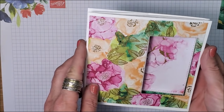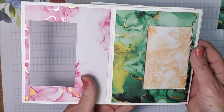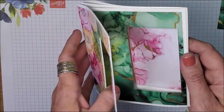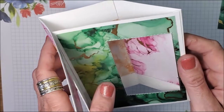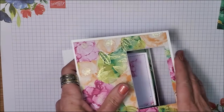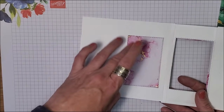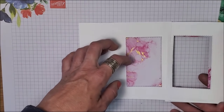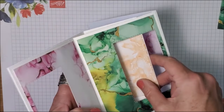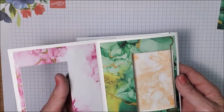So here's the finished card. You've got that different pattern shining through, and then when you open it, you get that secret panel popping through. Now sometimes if you go to open it, you see how it's hitting this bottom piece — the reason for that is because this is thicker, because it has that basic white card stock layer behind the designer series paper. The way around that is you can just bend this middle layer up a little bit and it'll open.